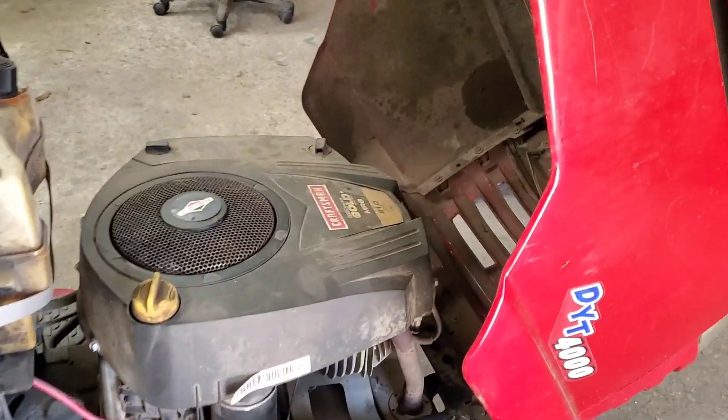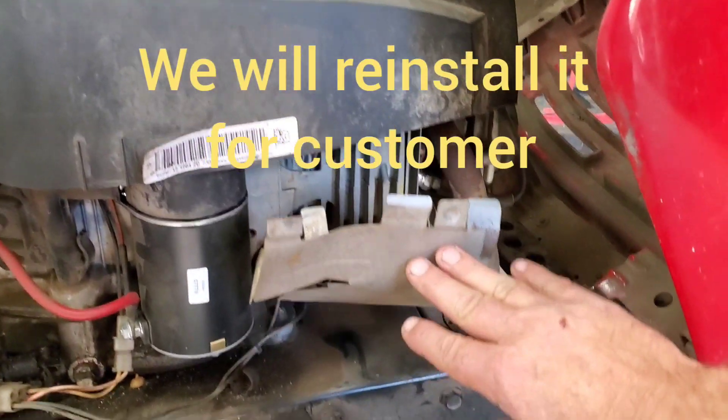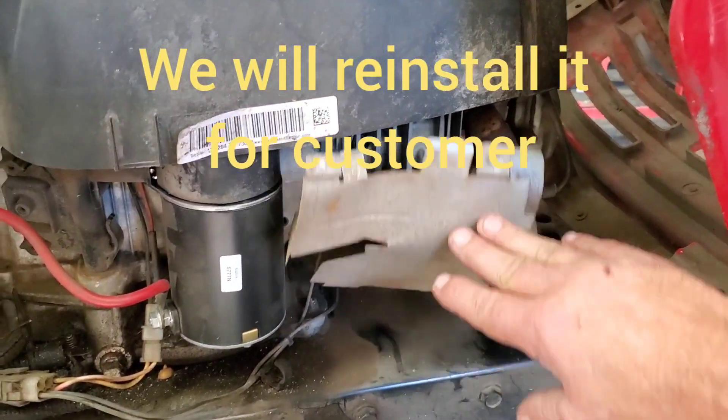Looking a little closer, this is not the engine that came on this machine. And look — you reckon it could run hot?